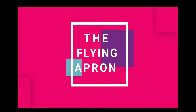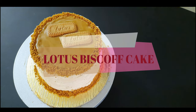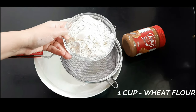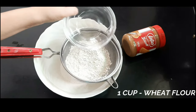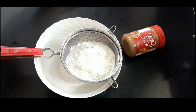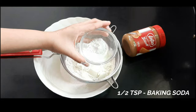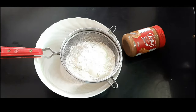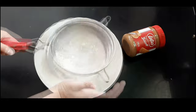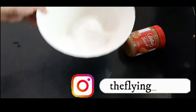Hi guys, welcome back to The Flying Apron! Today I'm making a lotus biscoff cake which is completely made out of wheat flour. I'll start by sifting the dry ingredients: wheat flour, milk powder, baking powder, and baking soda. Sift it properly and keep this aside.